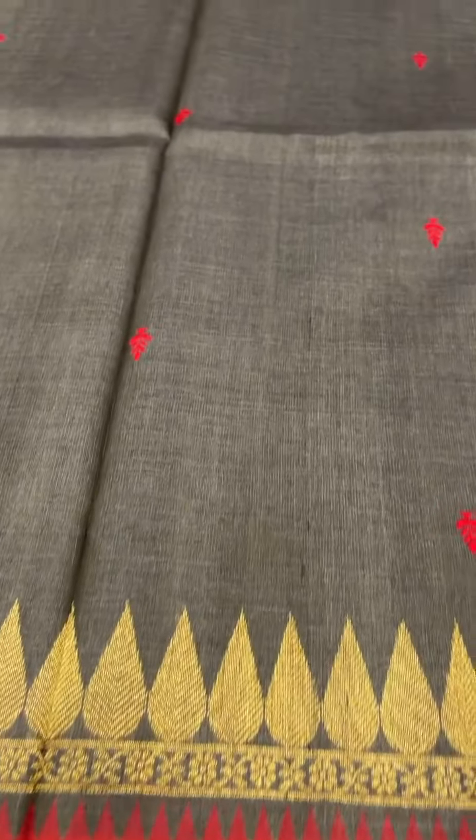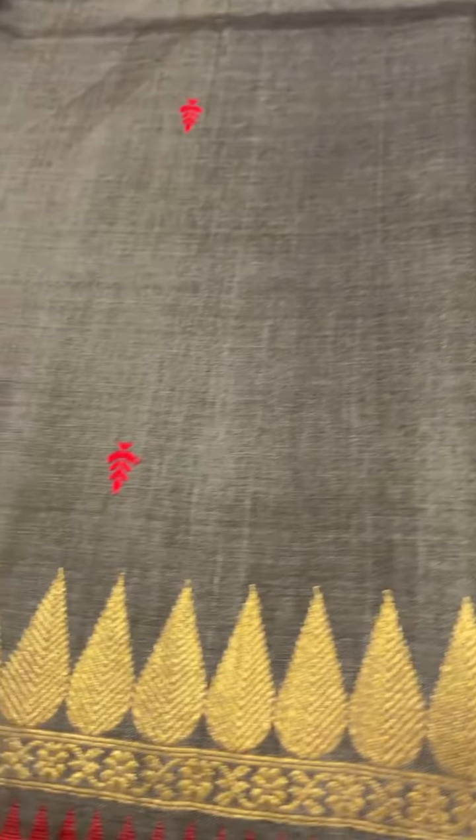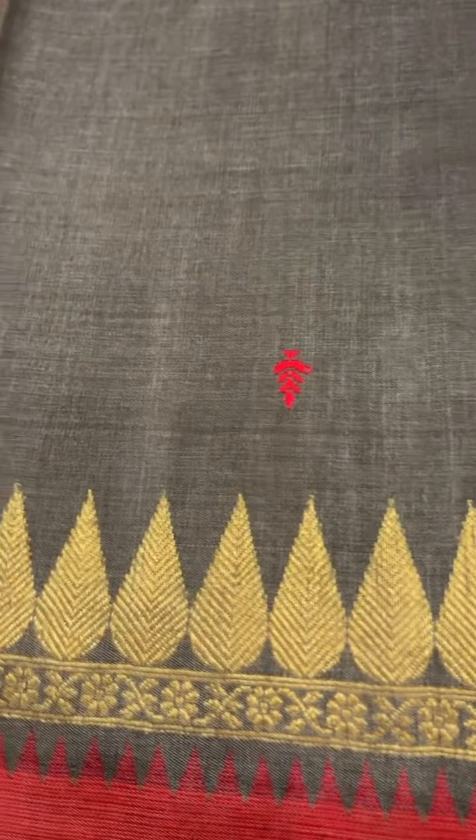This is a dark gray saree with red contrast buttis and a gold zari border in red. The red pallu comes with a designed blouse. The cost of this saree is ₹12,000.